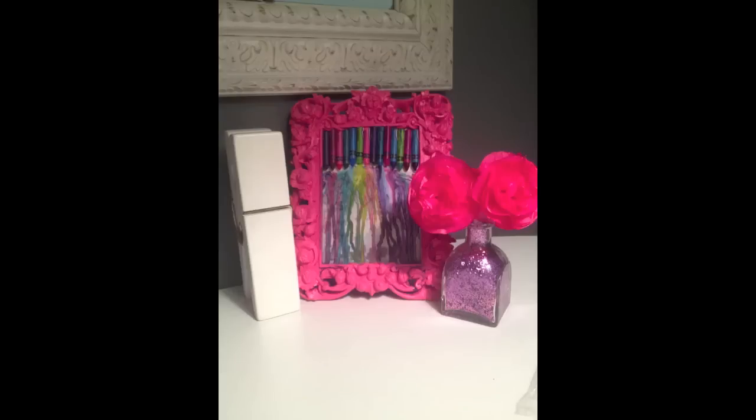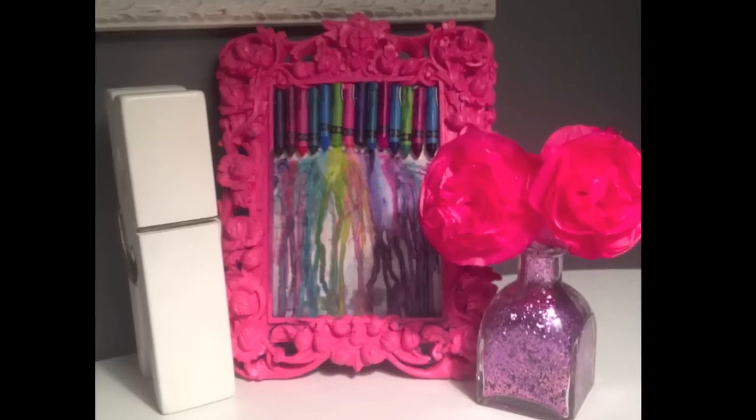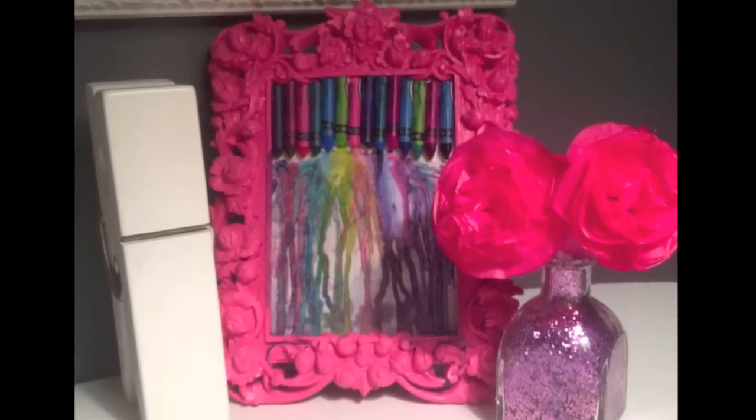Hey everybody, today I'm going to be showing you how to make this beautiful crayon art. If that is something you're interested in, here's what you'll need.